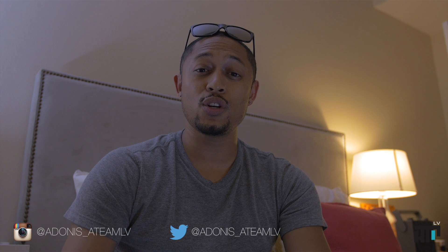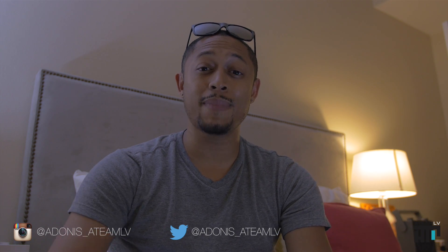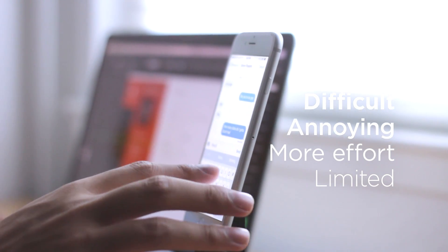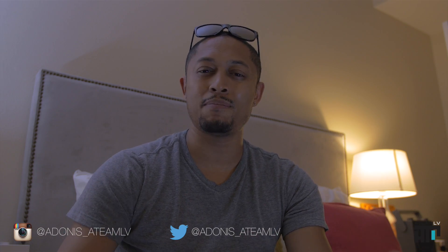What they're trying to solve is the issue of traditional docks. Most of us know traditional docks mount the device in one angle. Whether it's charging or just holding the device, they rarely articulate, and if they do articulate, it's not in a very elegant manner. So they decided to solve this issue and they came up with this thing called the Tilt.